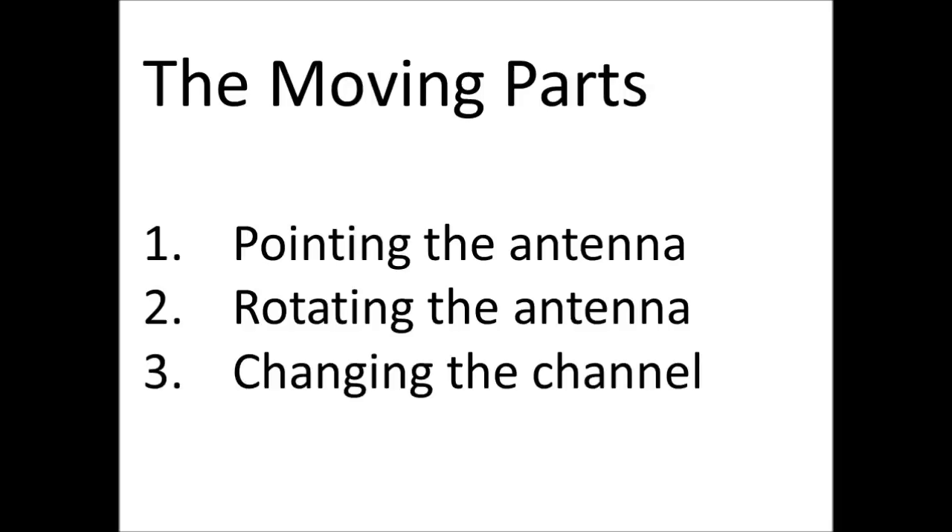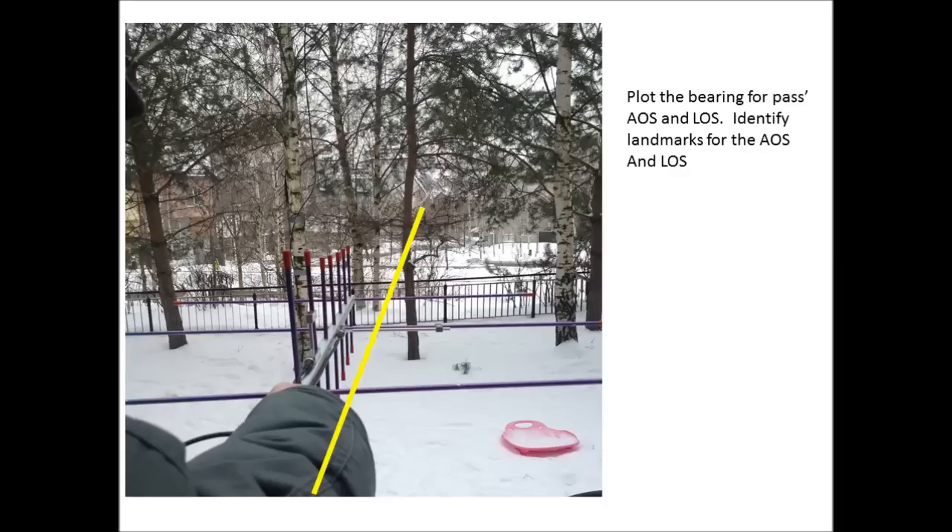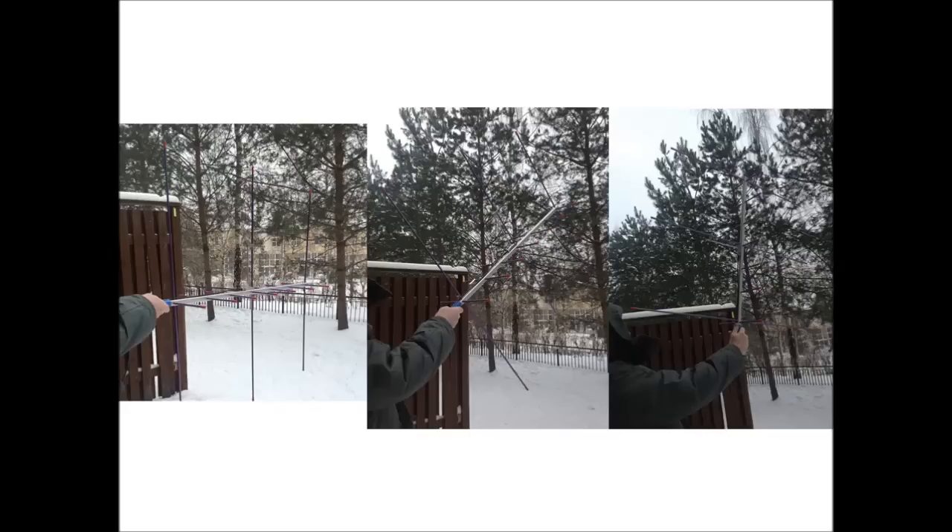In addition to knowing when the satellite's coming, from what angles, and what elevation you have to have your antenna, you have to point the antenna. As you're communicating, you have to rotate the antenna with your wrist to get the best signal and try to reduce some of the static. While this is all happening, you need to be changing the channel knob on top of the radio to track the Doppler effect as the satellite's coming towards you and then going away from you. The first thing you want is to be pointing the antenna in the right direction — the right bearing. Using the applications and the schedule from amsat.org, when it gives you the acquisition-of-satellite bearing and the loss-of-satellite bearing, you can go out there with a compass, find physical landmarks, and say: okay, it's going to come up over this house and disappear over these trees. Then get an idea of how you're going to have to point the antenna for the path.